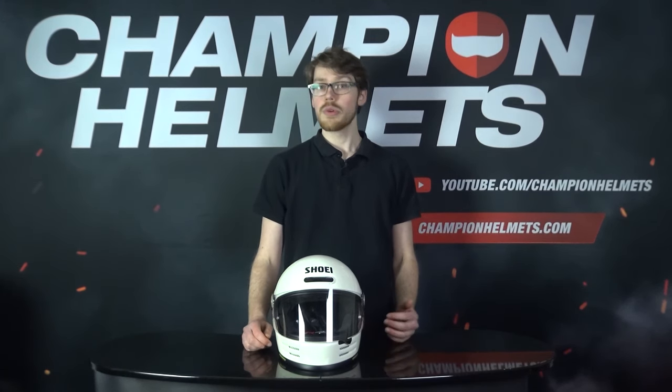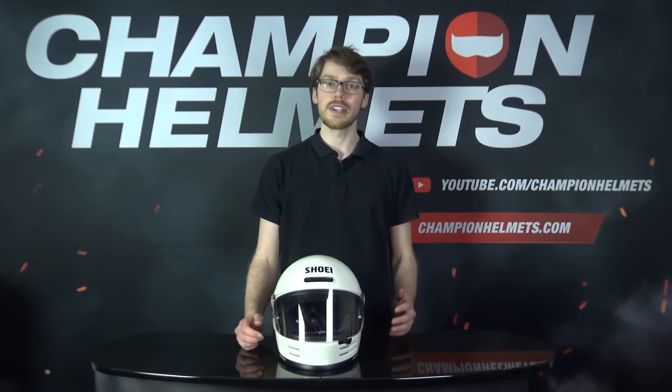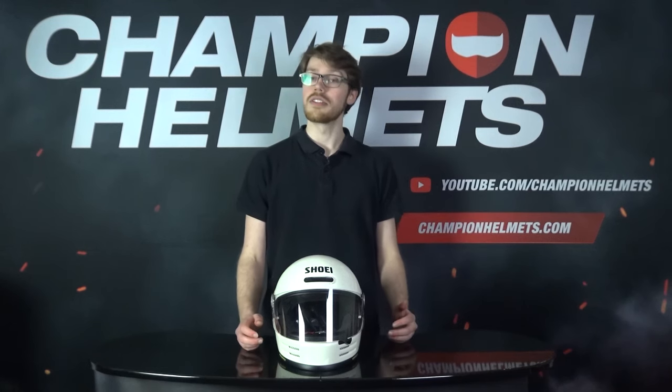Sebastian from Champion Helmets here, and we finally got one of the most anticipated Shoei full face helmets for 2020 on the table. With its retro styling but modern Shoei safety, there doesn't seem to be anything that this helmet isn't going to offer, though for good measure we'll still be taking it out on a road test to make sure.